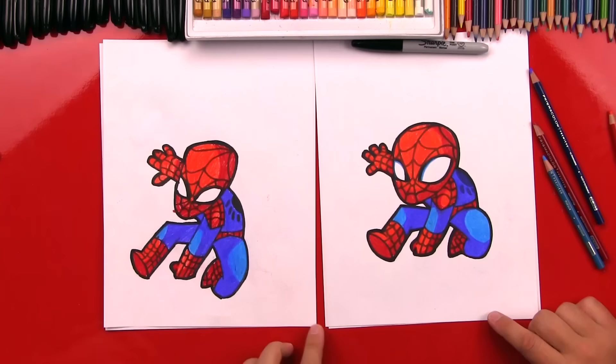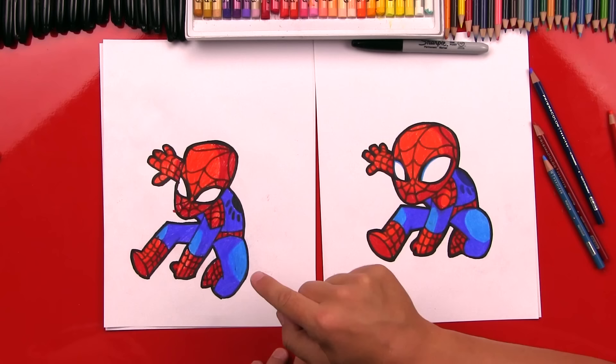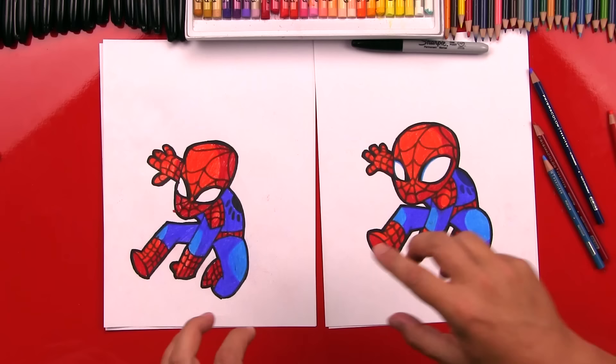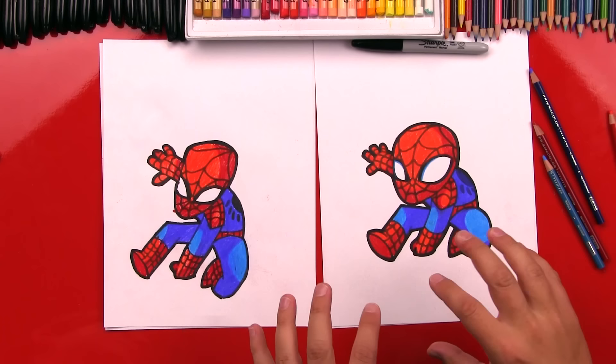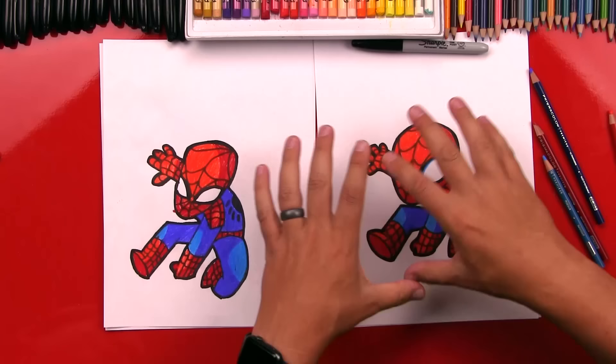We finished our Spider-Man! Did you have fun? Yeah! You did a great job — he looks amazing. Amazing Spider-Man! The last step that we did was we went around with our Sharpie and thickened the outside line so he looks like he's popping right off the page. We're going to leave him just like this, but you guys at home — I want to challenge you to finish your backgrounds. You could draw a spiderweb shooting out of his wrist, or you could even draw the city with buildings in the background and fill in the whole paper. We hope you had a lot of fun following along with us. It's okay if your drawings don't look exactly like ours, because the most important thing is to have fun. We'll see you later, art friends. Goodbye.